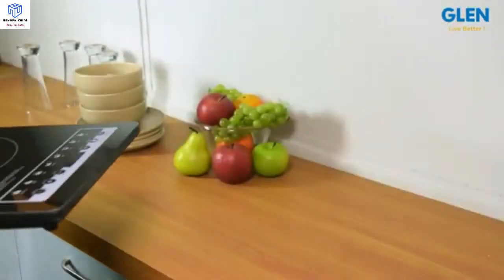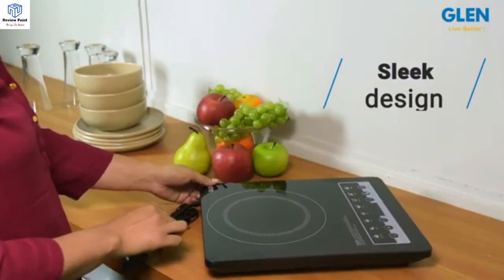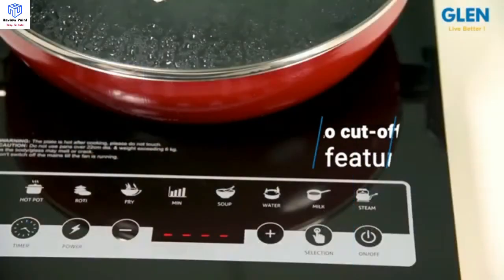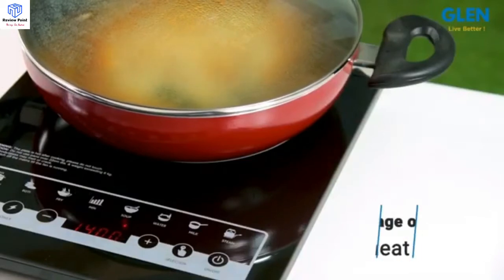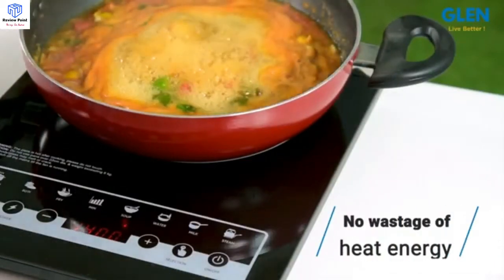This sleek-looking induction cooker can be kept anywhere on your kitchen shelf, or stored in a drawer when not in use. The auto cutoff feature automatically cuts off the power supply after 60 idle seconds. With the Glenn Induction Cooker 3081, there is no wastage of heat energy as the energy is directly supplied to the cooking vessel.